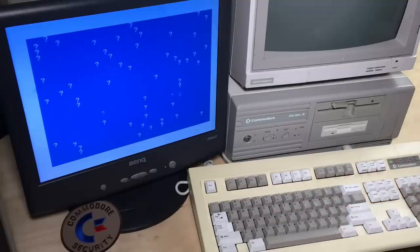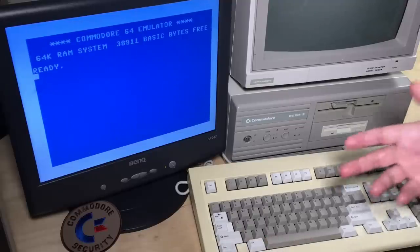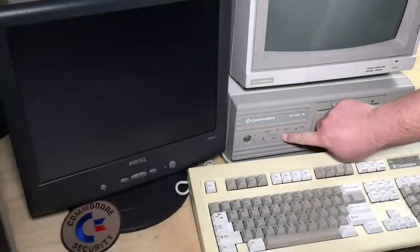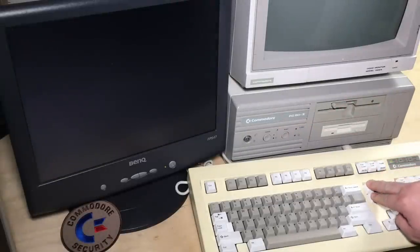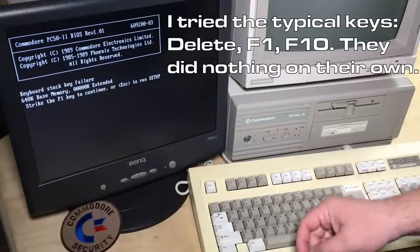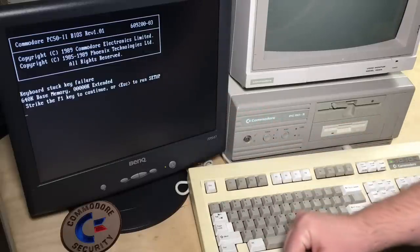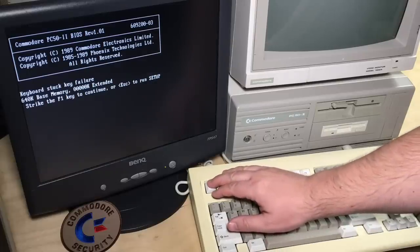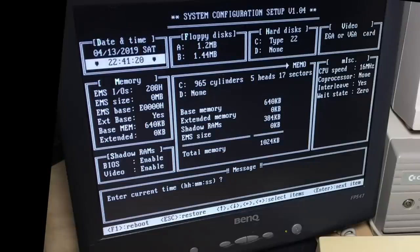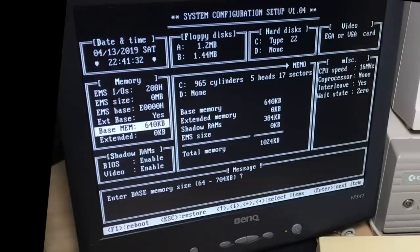Let's look at this computer a little bit more. Interestingly, if you do Ctrl-Alt-Delete in this program, it actually just resets the emulator. We'll reset the computer and try getting into the BIOS. The only way I figured that out — you've got to trigger the keyboard stuck key failure, and then you can get into the BIOS setup. You see here it says copyright 1989, so that's about when this computer was released. It has one megabyte of RAM in my particular machine, but only 640K base.